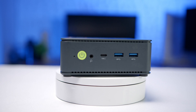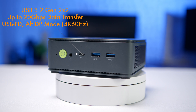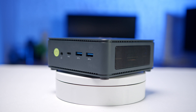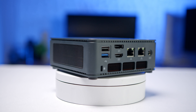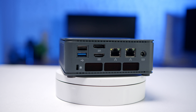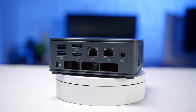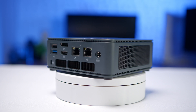On the front of the PC, you'll find a power button, a headset jack, a full-feature USB 3.2 Gen 2x2 Type-C port, and two 10-gigabit Type-A ports. On the back, there's a USB 2.0 Type-A port, a 10-gigabit Type-A port, a DisplayPort and HDMI port each supporting up to 4K 60Hz displays, two 2.5-gigabit Ethernet ports, and the DC power input.